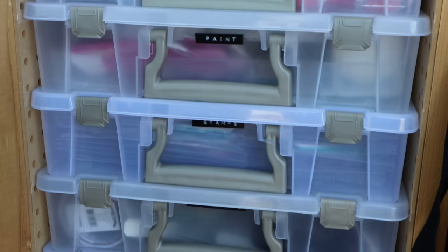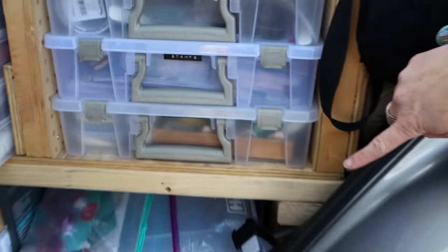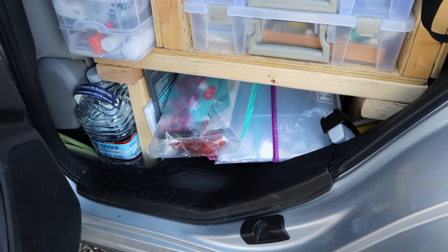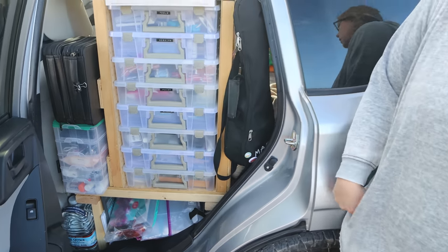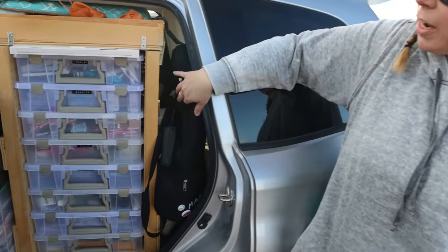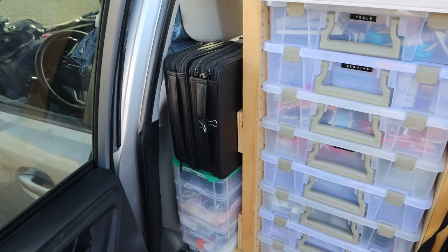I love these art bin cases — I built this storage tower to fit them specifically because I love them so much. Down at the very bottom I shove things like my cutting tools, glues, and other randomly shaped things that don't quite fit into the art bins. I also have my ukulele because that's fun to do sometimes.